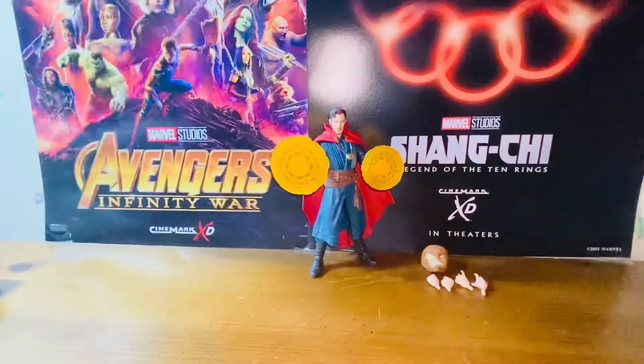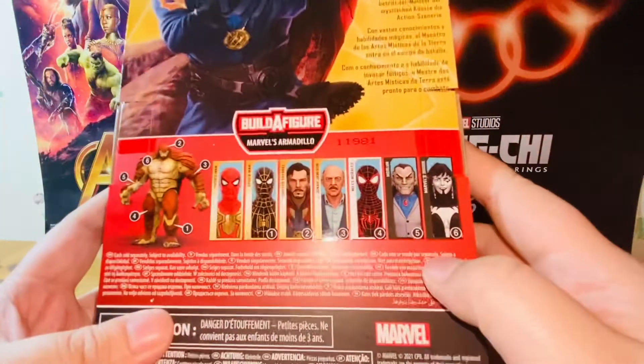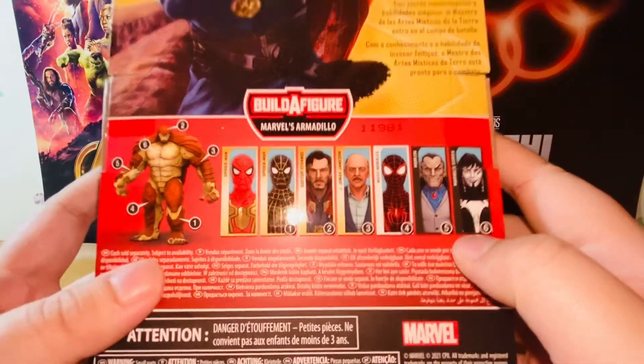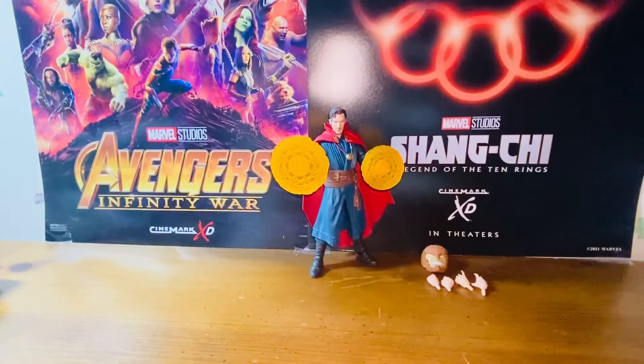Here we have the standard Marvel Legends packaging — Spider-Man No Way Home Doctor Strange right here. There's a look at Doctor Strange. Very nice. Here's the back. There are seven figures in this wave. You need six figures to build the Armadillo Build-A-Figure, which is nice.